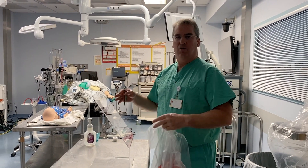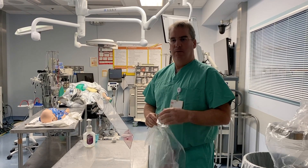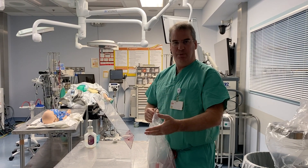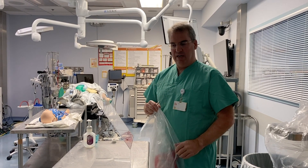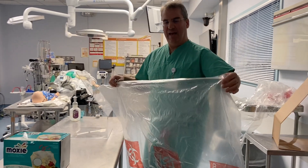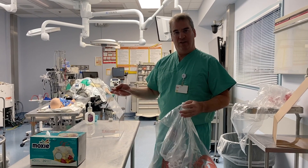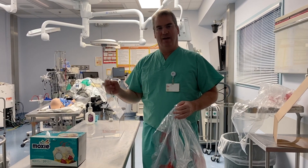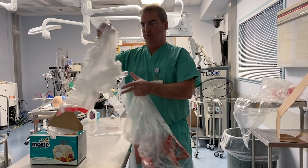In order to create the tent, or the rest of the protection for the healthcare providers, we need preferably clear plastic so that we can see the patient underneath. It can be done with any clear plastic bag, but in the absence of a plastic bag, it can also be done with painter drapes, preferably with a little bit higher thickness than the very thin. It can also be done with clear plastic garbage bags.